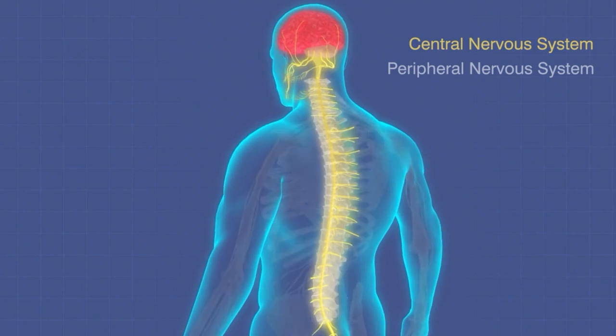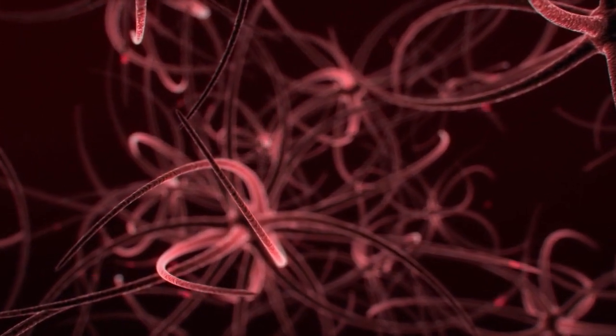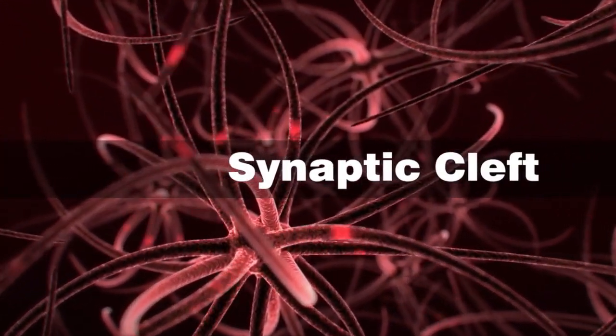The brain is actually comprised of billions of cells — neurons — and each one of those cells has to communicate with the cells next to it. And in order to do that, the cells have a little gap between them. It's called a synaptic cleft.